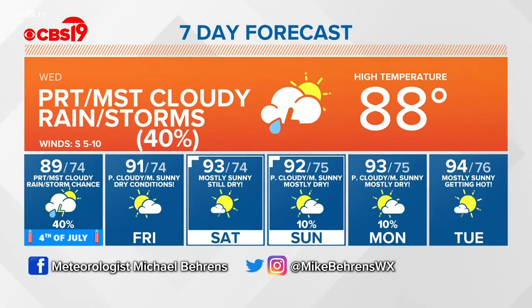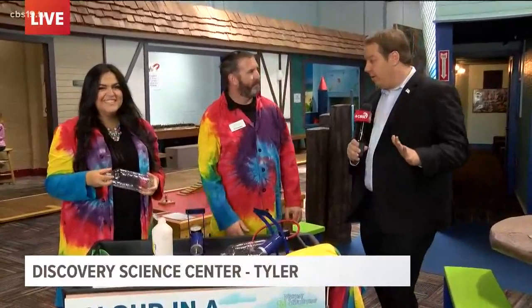We're here with Tim Kennedy, the education director at Discovery Science Place. We're going to do a little experiment. I'm going to hand the mic off to him so he can explain what we're doing, and I'm going to make a wardrobe change into my lab coat.